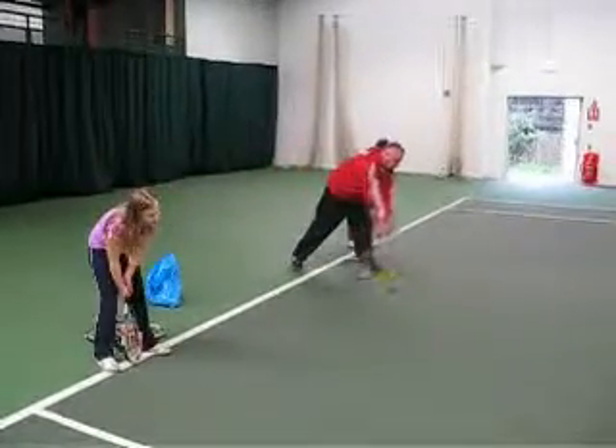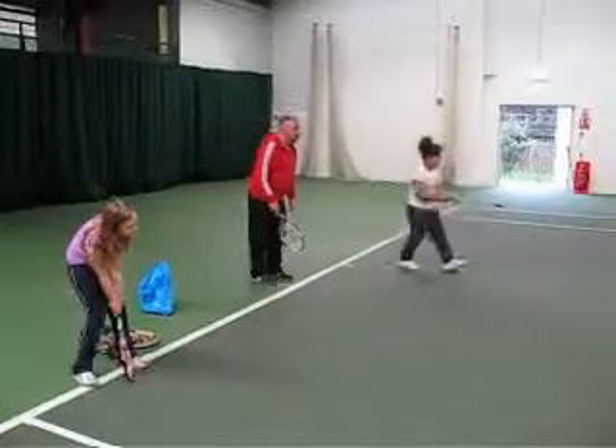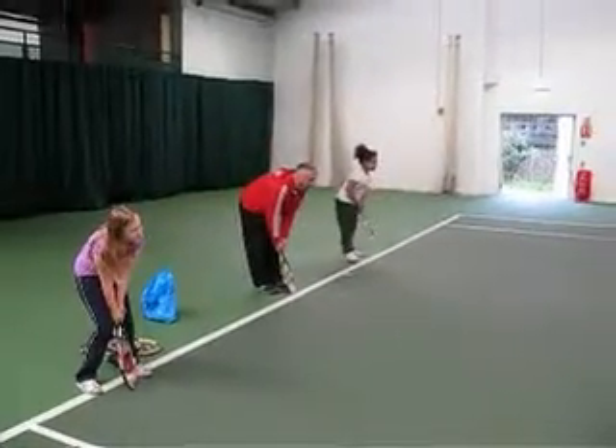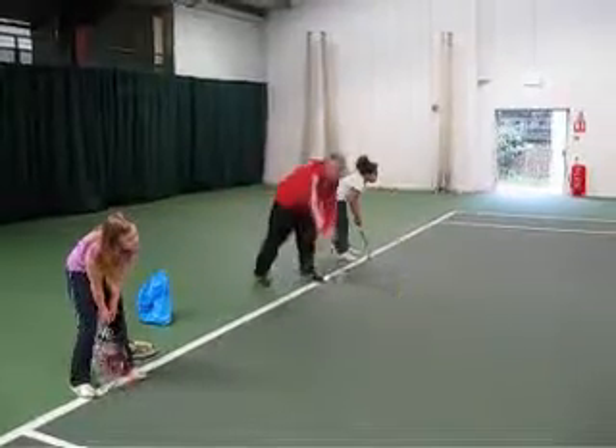After the Aniridia Network UK Conference 2013, we had a go at visually impaired tennis. VI Tennis uses a foam ball that has a bell inside, making it slower and more audible than a regular tennis ball.